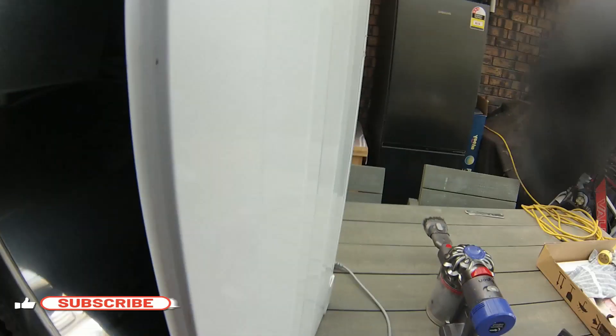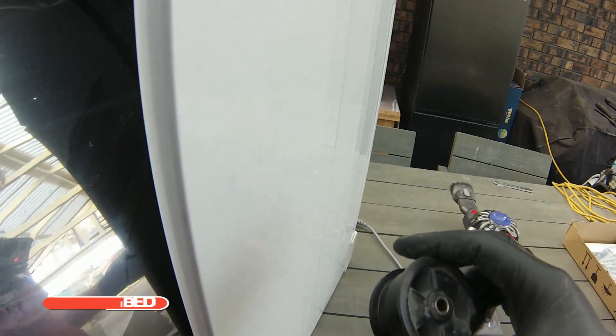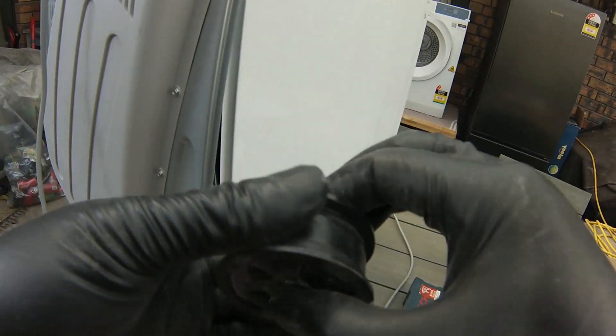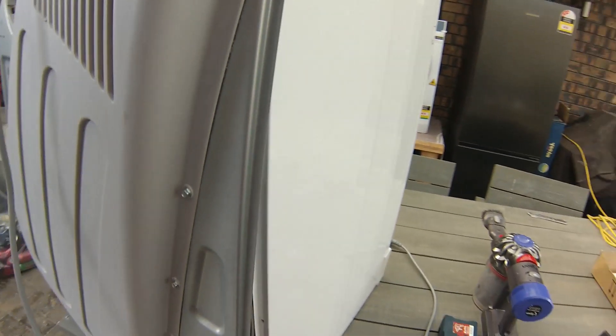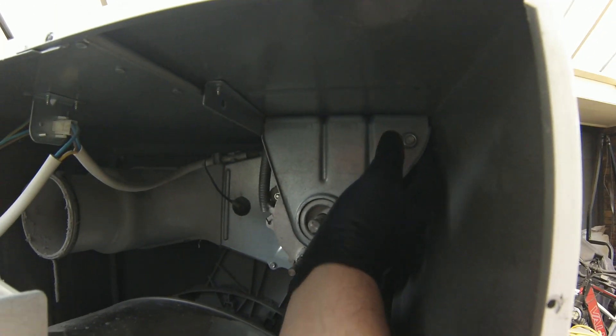Sometimes these belts can wear out or break — that's another reason why the drum won't spin — but this belt is good. These idler tension pulley wheels can sometimes seize or wear out, but this one looks good and was spinning freely. That means the only thing left to check is the start capacitor.